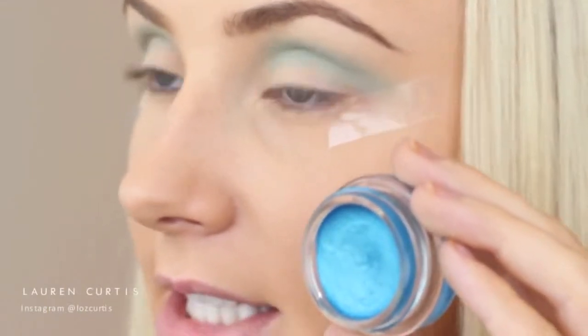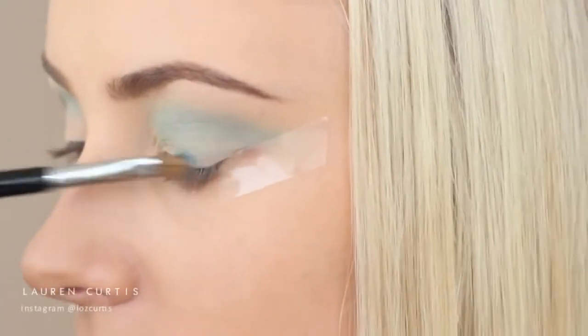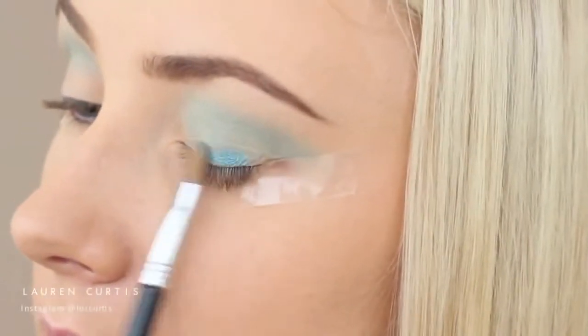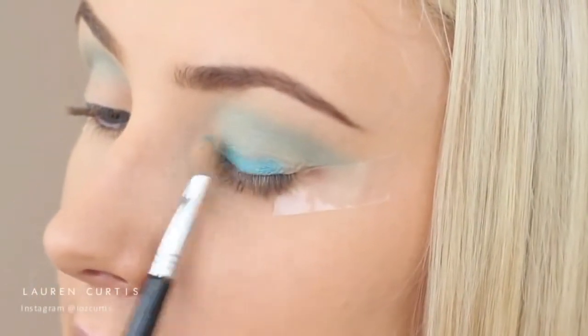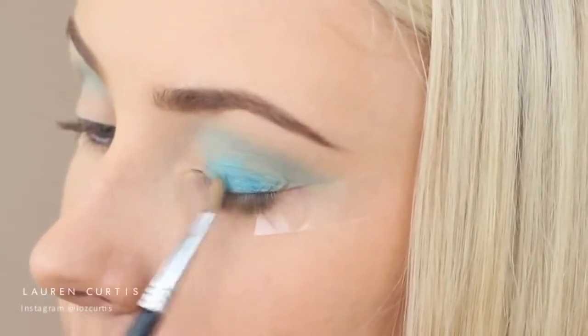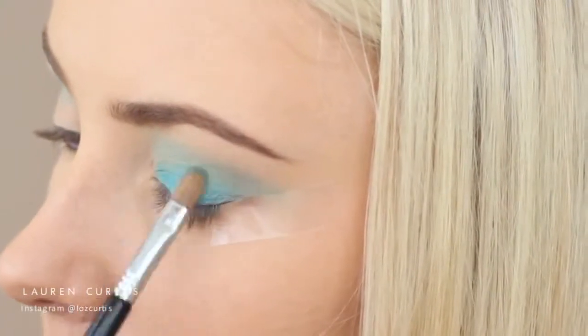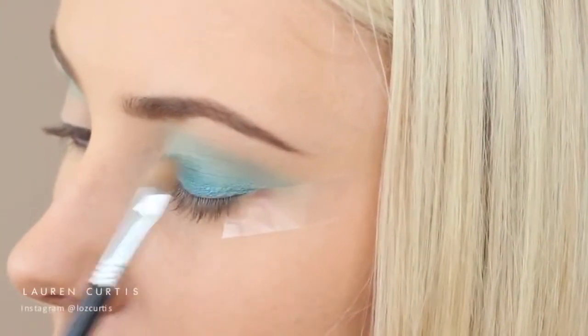This is just blending out the colour into the crease first. Next, I'm going to take the same Maybelline colour tattoo but this time with the Sigma Shader Lid E56 brush. With all that cream shadow on the brush, I'm going to use this to apply the cream shadow to my eyelids - so I'm just going to pat it on. My particular product is actually quite dried out because it's been sitting there for so long, but if you have a new one this will be a little bit easier.